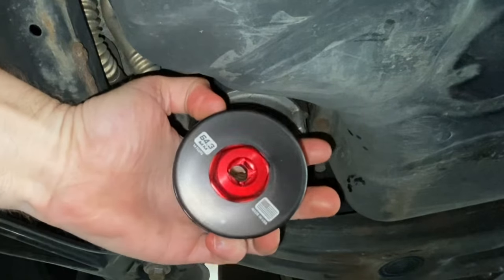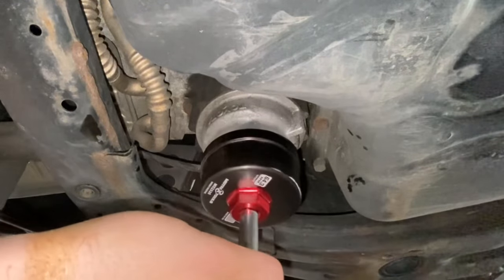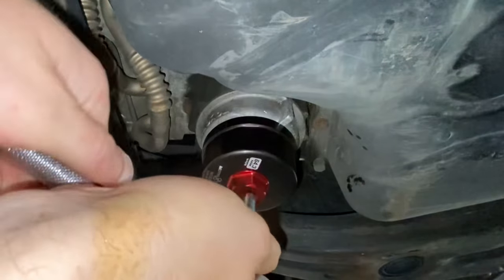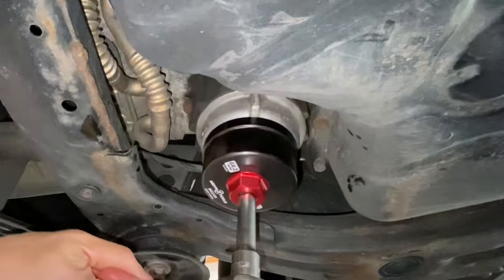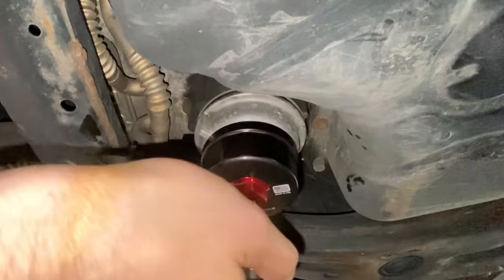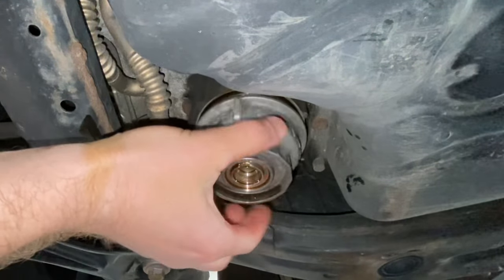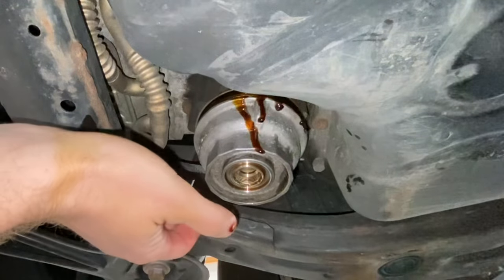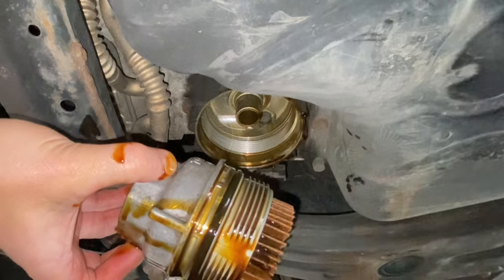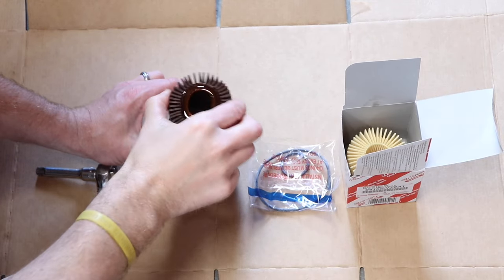Next, take the oil filter housing wrench, attach it to your ratchet, and remove the whole housing. Then remove the old paper element from the filter housing and clean up the housing itself a little bit.